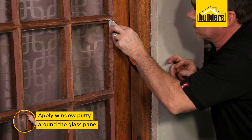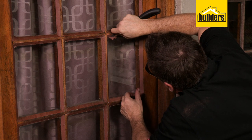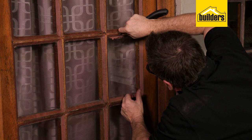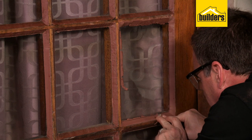Apply window putty into the frame around the glass pane using a putty knife. To get a perfect finish, hold the putty knife at an angle to the frame and draw it over the putty bead to get a smooth, even finish.